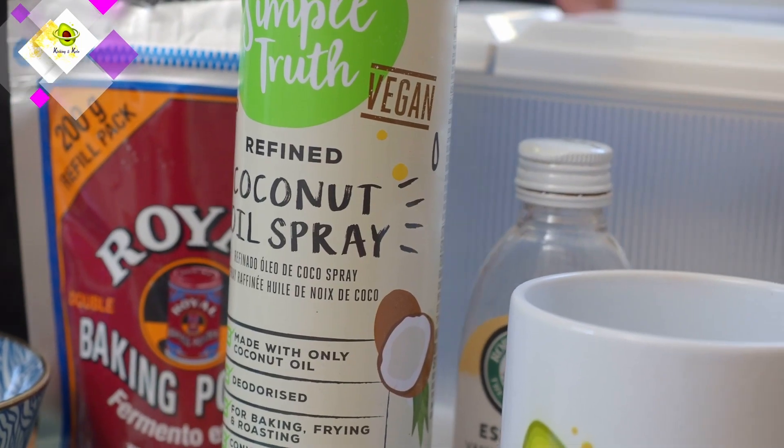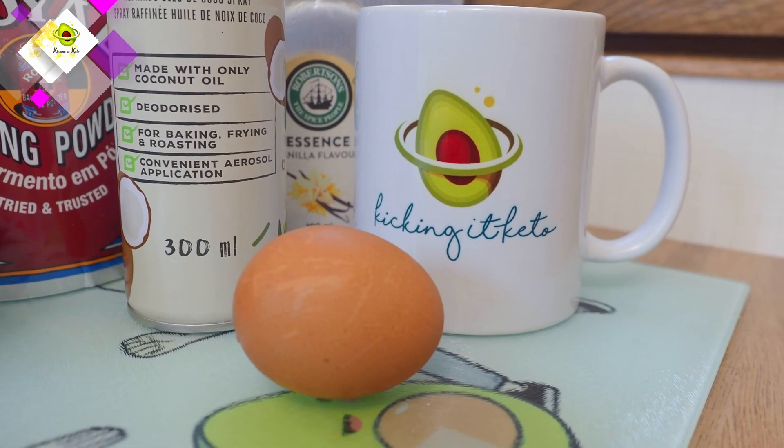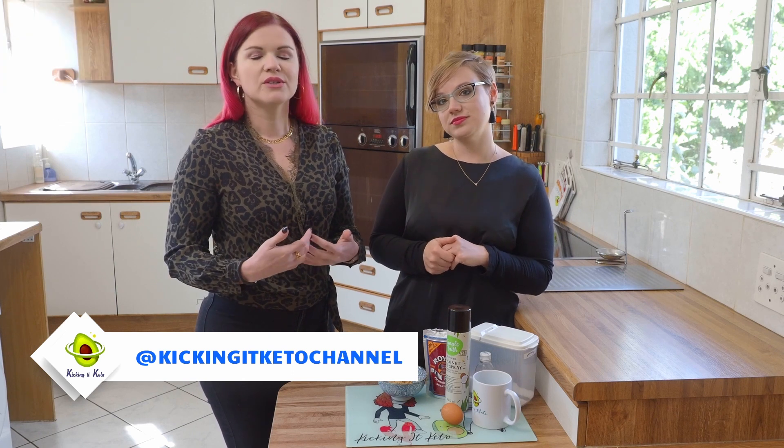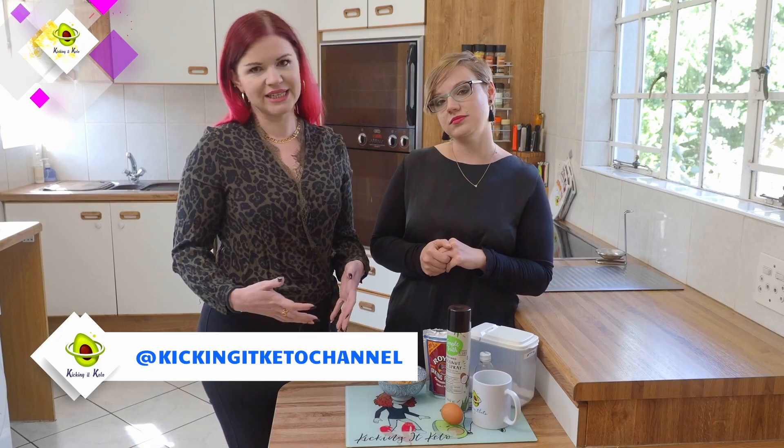So this is a really awesome go-to recipe: peanut butter mug cake. It only takes a couple of minutes with a few ingredients that you likely already have in your pantry. And I think the thing to remember in winter is that when you get cold, your brain will signal hunger to help heat your body up, so try and keep yourself warm to avoid overeating.